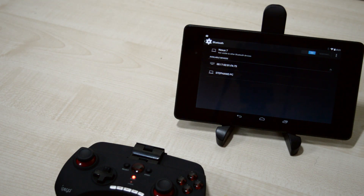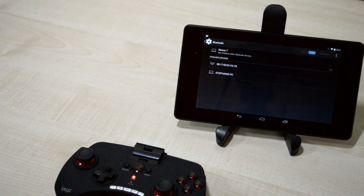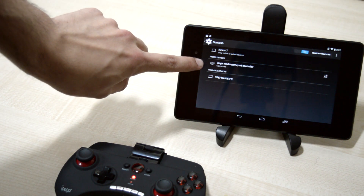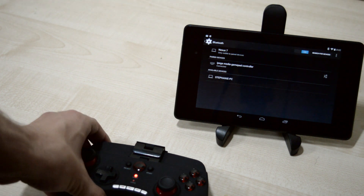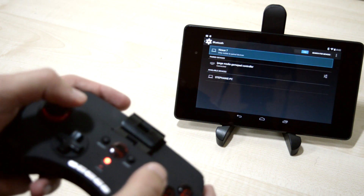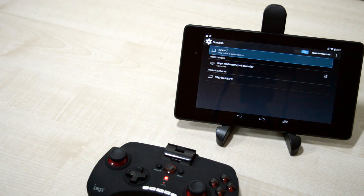As you can see, it shows up right here. We're going to tap on it. As you can see, the name shows up. That's pretty much it. Now it's connected and you can use the controller as you can see on the screen. Configure it with any games that support controllers and you are ready to go.